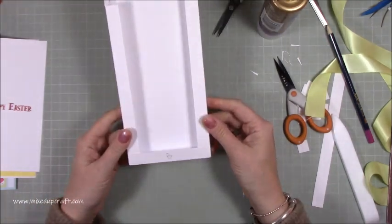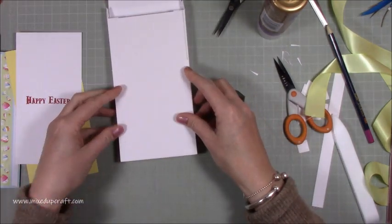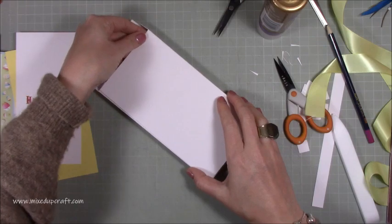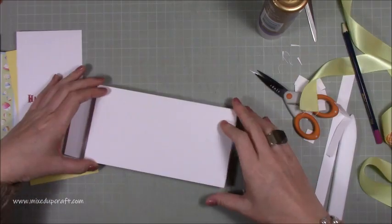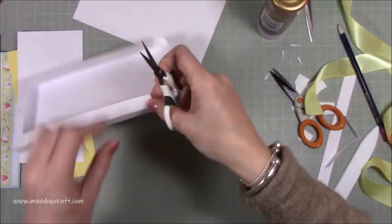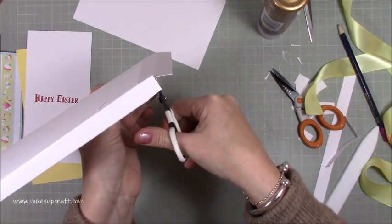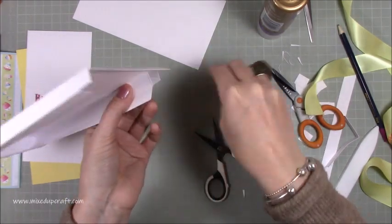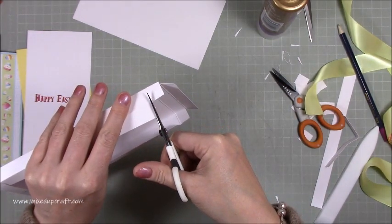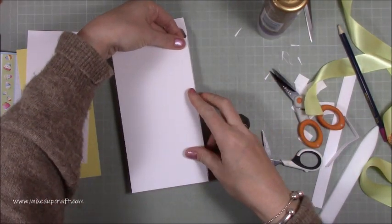Now the white top piece should sit perfectly on top. If it's coming up a little short it's because you need to take small wedges off the top side tabs too — just as you did with the other tabs. Once you do that it fits and is completely concealed.